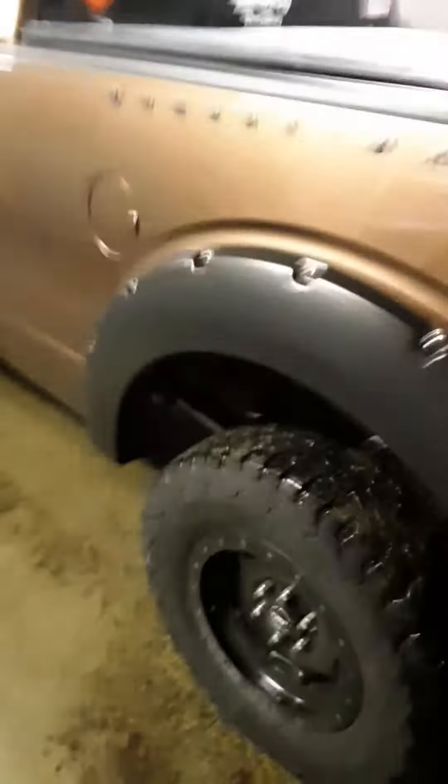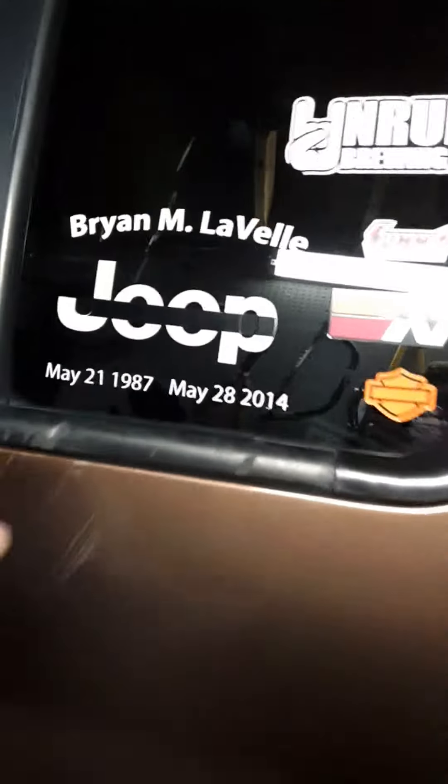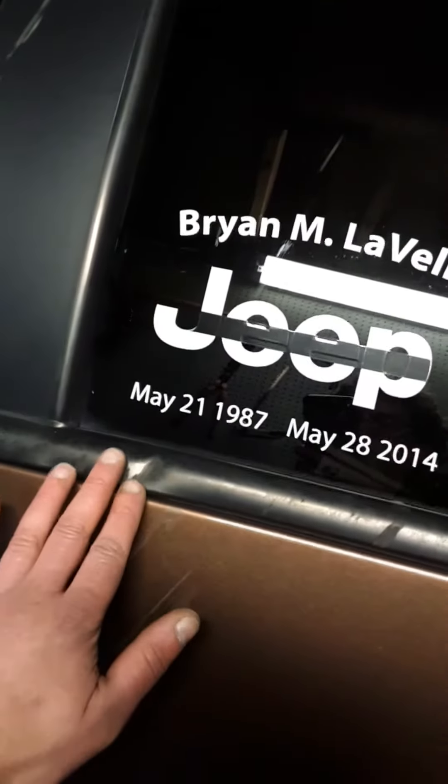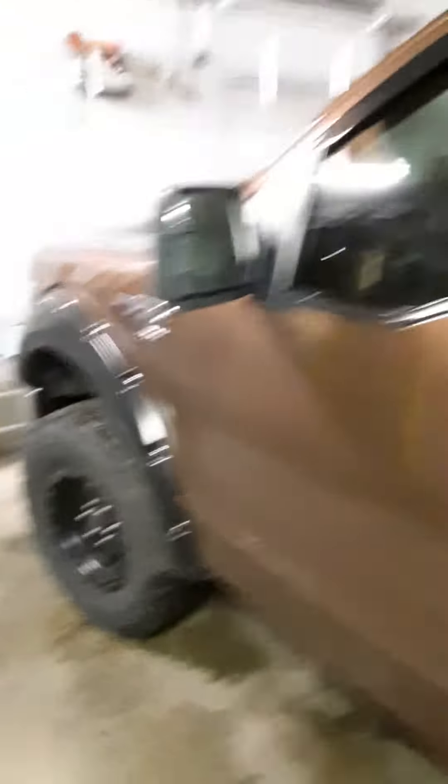Tonneau cover. It's got a plastic bed liner. A branch during a windstorm came down and put a dinger in there. The door is kind of a different color — it was in an accident. I don't know the history of it.